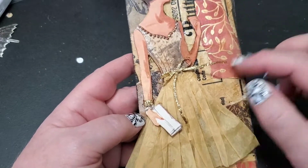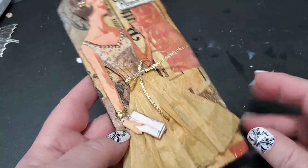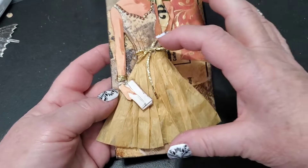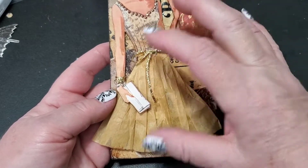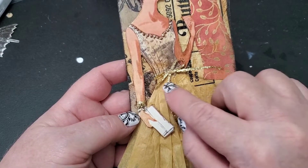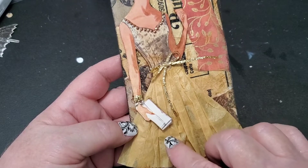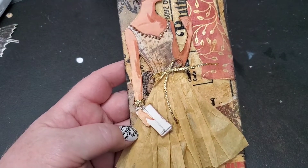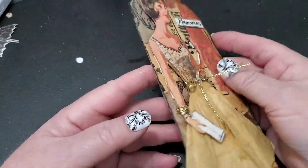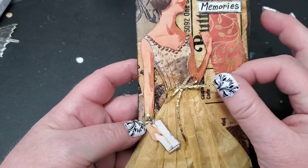I used the pattern tissue to create her skirt. I cut the length I needed — a piece about six inches wide — gathered it at the top, glued it, then placed her down and got her popped up on foam tape so she's up off the page. You can see underneath, but she's elevated off the surface.